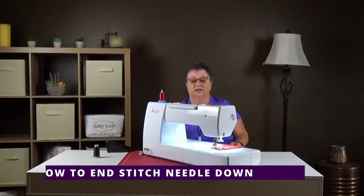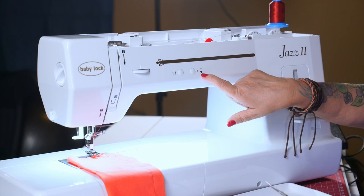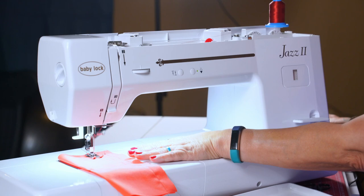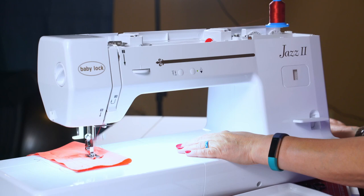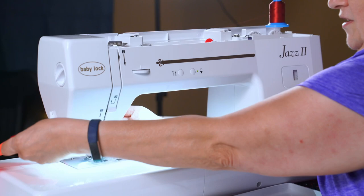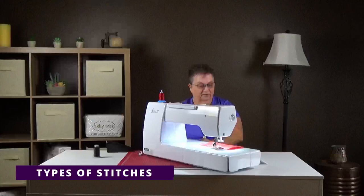If you constantly want your needle to end down — say if you're chain stitching really close and want to keep the needle down to keep it straight — there is a button with a little black triangle and a little white triangle. Push that button and you get a little green light. When you stop, the needle goes down automatically. And then you can lift the foot with the button instead of doing it manually.